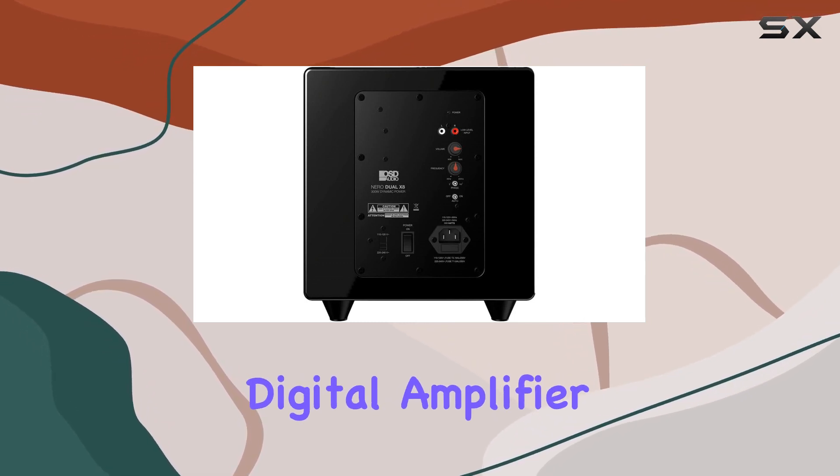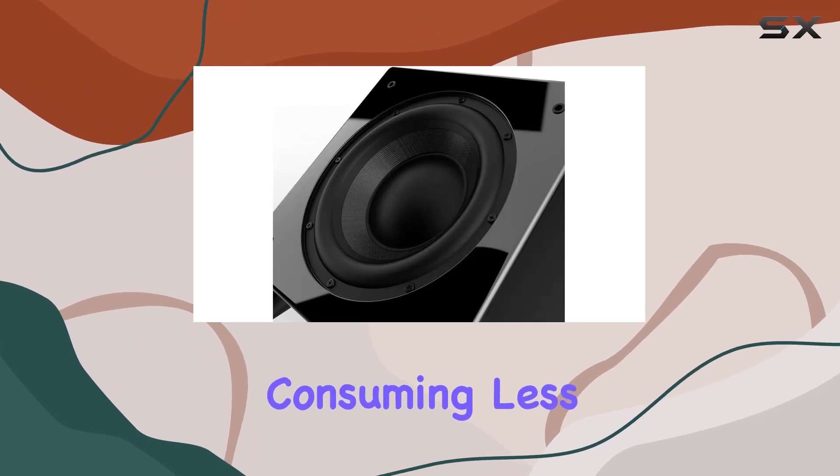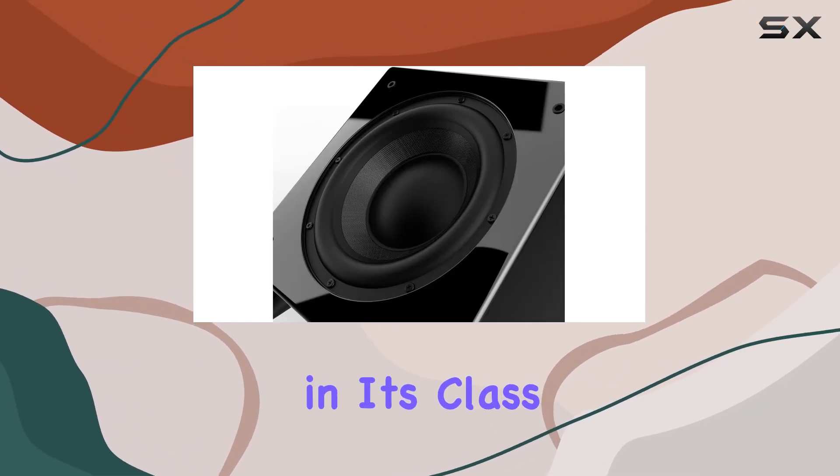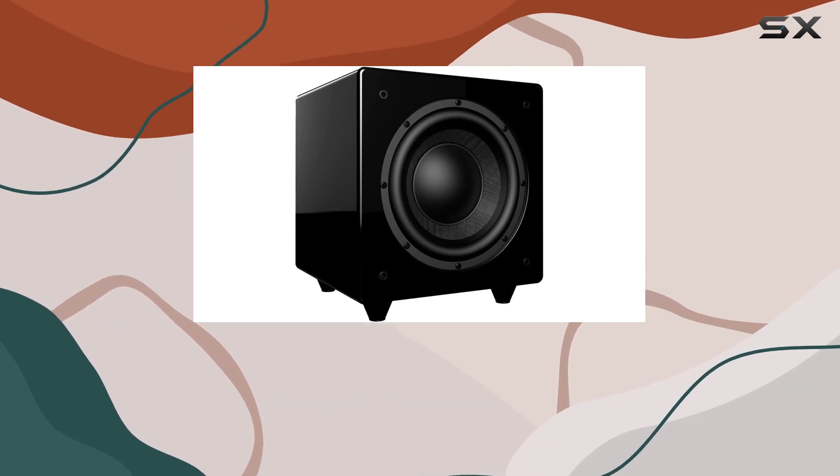The advanced digital amplifier technology not only provides ample power but also does so efficiently, consuming less energy compared to other subs in its class. This means you can enjoy the immersive bass without worrying about energy bills skyrocketing.